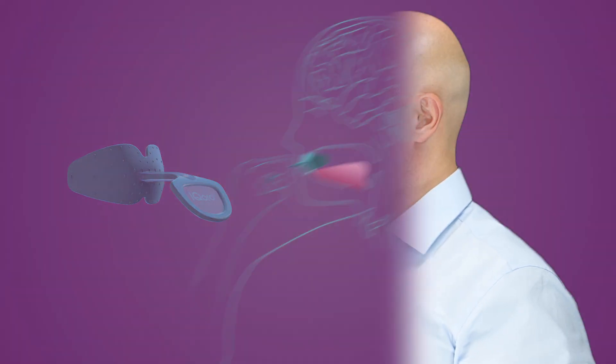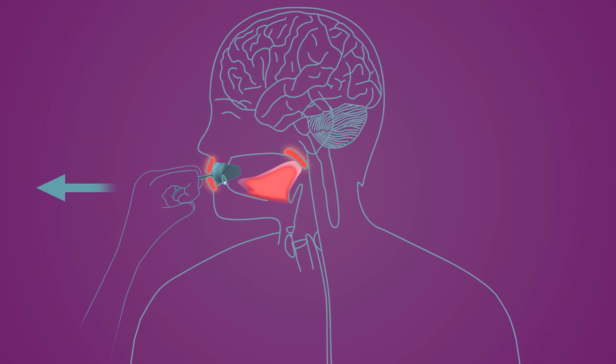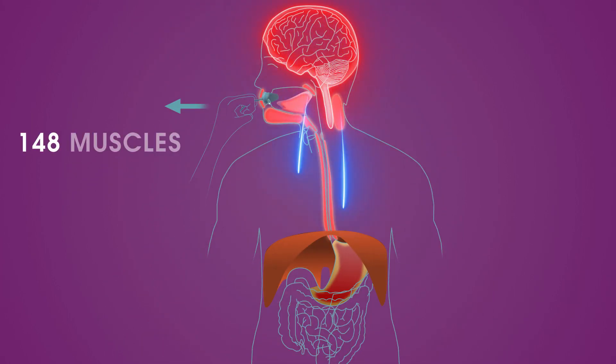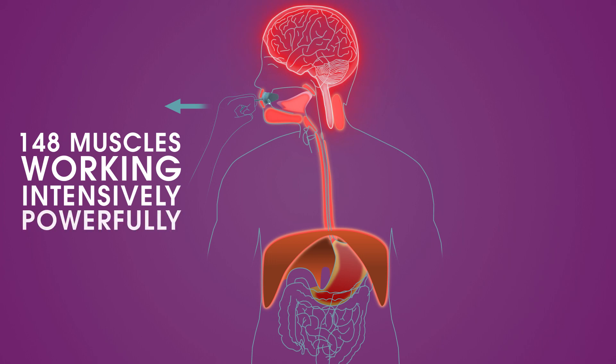When you pull forwards with the IQ Oral, the lips, tongue, soft palate, and other organs are stimulated, and the nerve signals are sent up to the brain. In the brain, the signals are sent on to activate all 148 muscles in the swallowing chain to start working intensively and powerfully. The muscles build strength and the nerve pathways are trained to make the muscles work both quickly and in the right sequence.